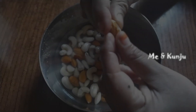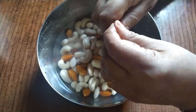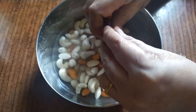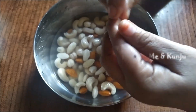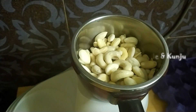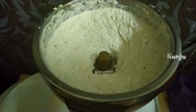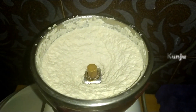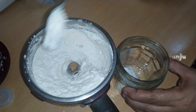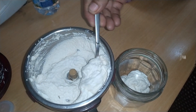Next we are going to add cashew and badam paste. We are going to fry it with a spatula. Let it be soft. Close the pan. I think it's a good thing to do with beef curry — it's a good thing to do with a good taste.